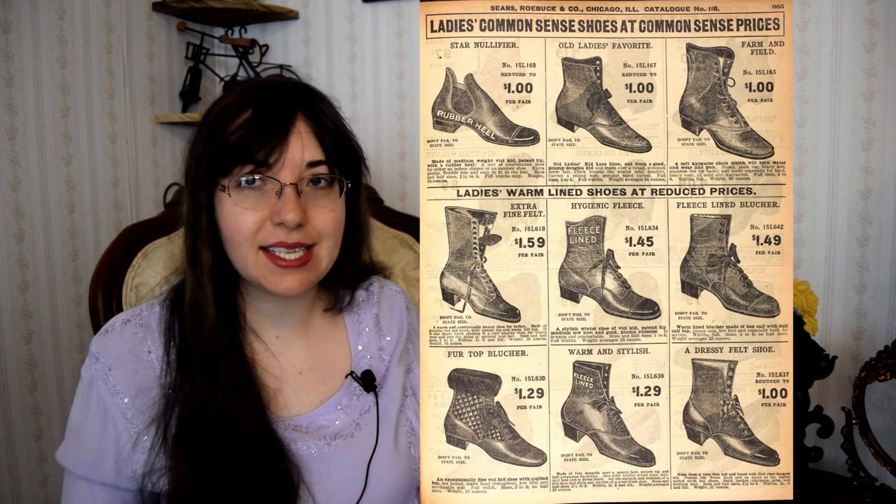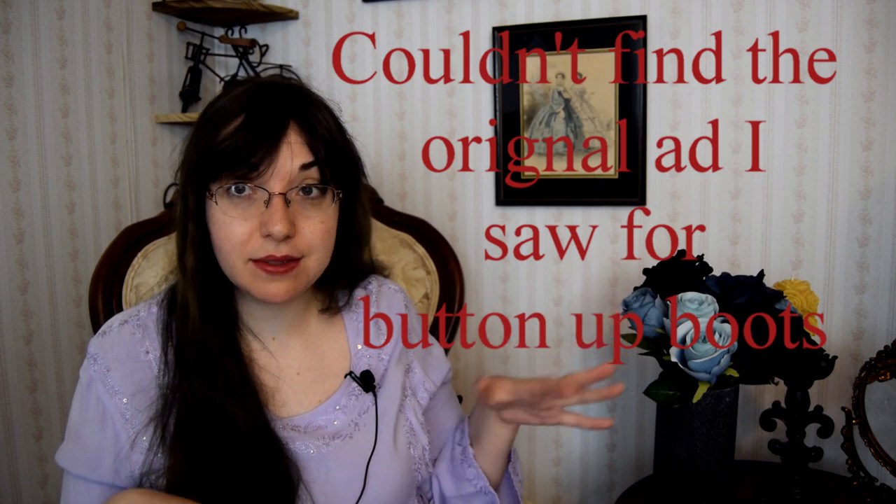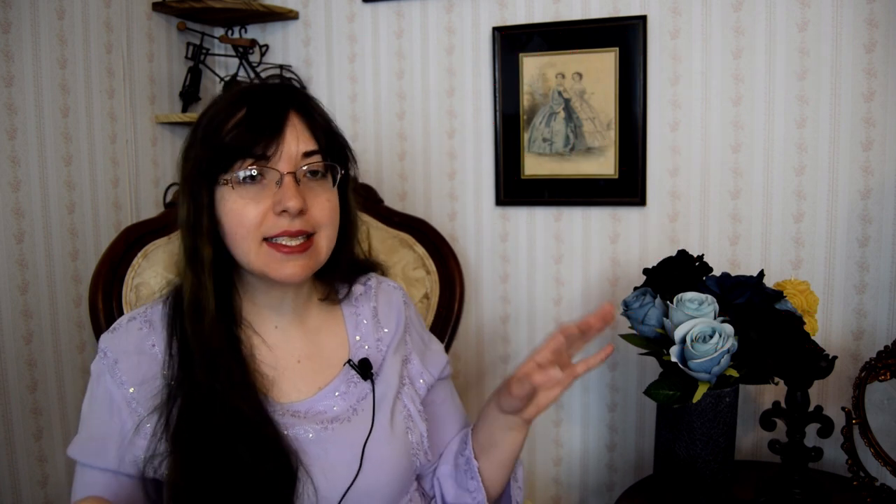Just a fun fact: I came across a magazine ad for these boots from the 1880s–1890s showing they were two dollars. I did a quick translation, and Victorian button boots used to cost about $56 in modern money, which is actually still amazingly cheap for a quality shoe that nice.